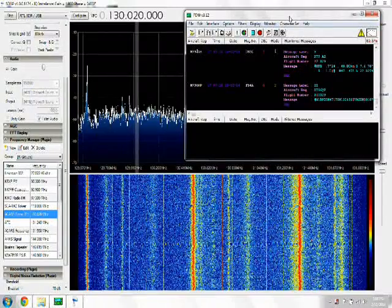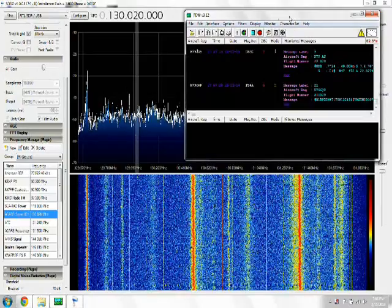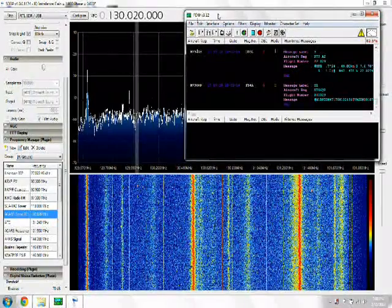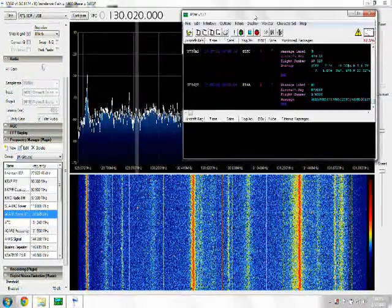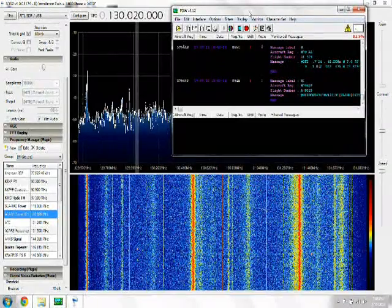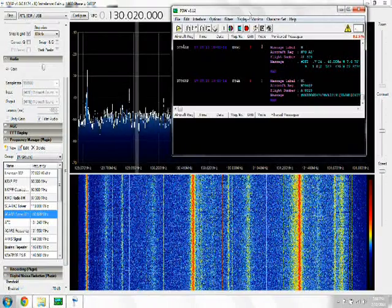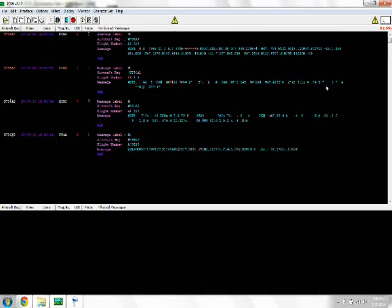The problem was getting the sound from the sound card into the PDW program here, and that involved me using a driver known as VV cable — so virtual cable. And I finally have, as you can see, got aircraft messages coming through finally.